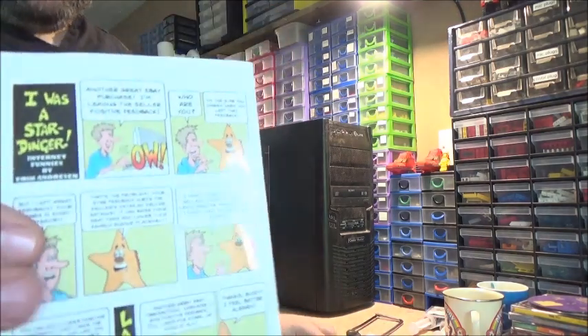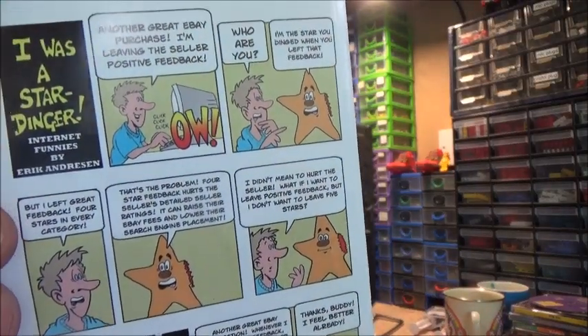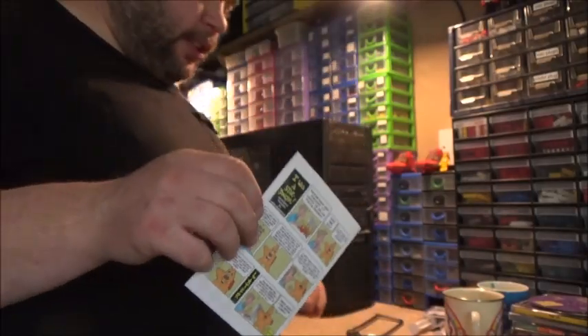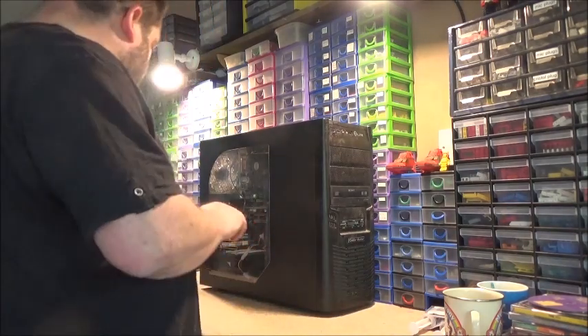I don't know if this is true, but apparently all five-star ratings can actually harm an eBay seller. I didn't know that — if that is actually true.